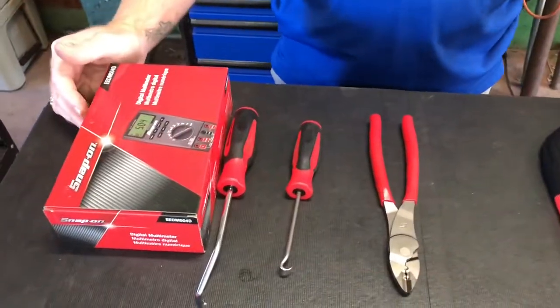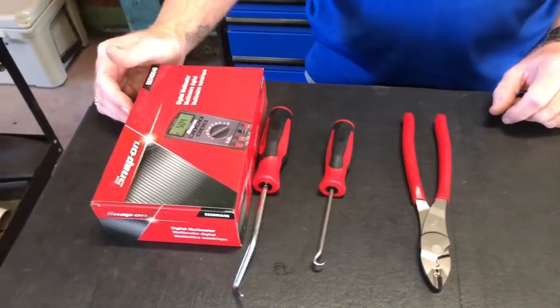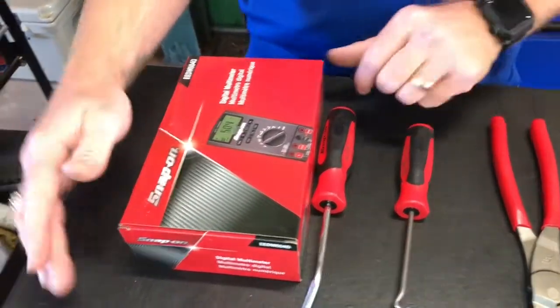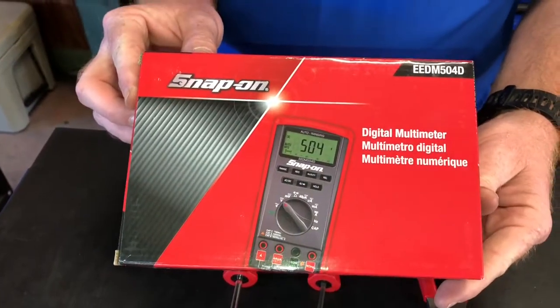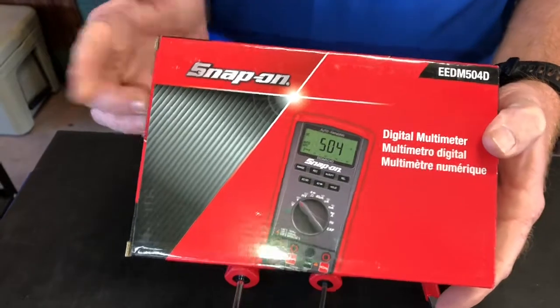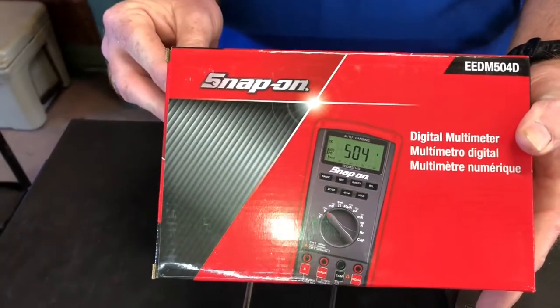What's up, YouTube? The Snap-on Man just left, so let me show you what I got. We'll start with the big one. We bought the digital multimeter. This is supposed to be the automatic one — the auto-ranging, whatever you call it.